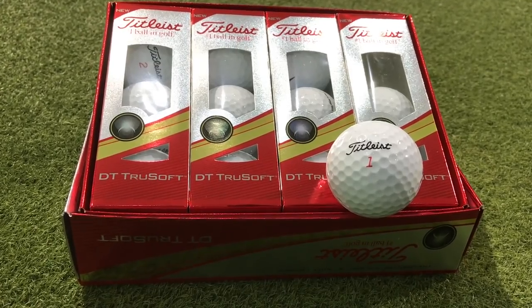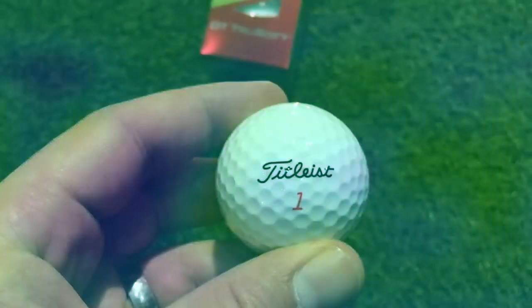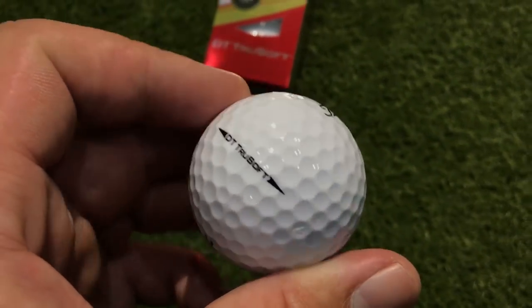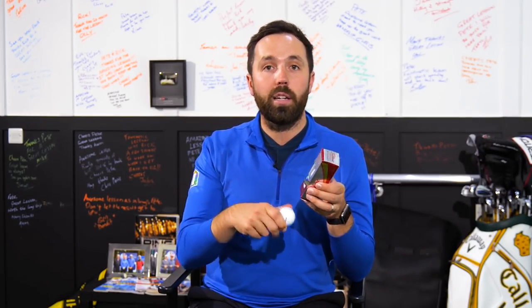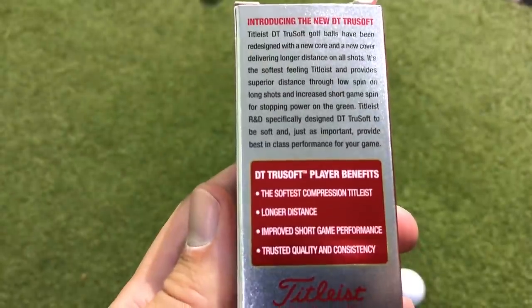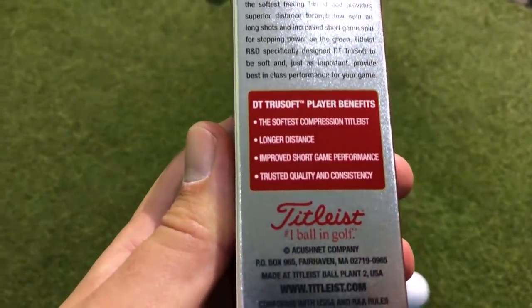Titleist is packed full of golf ball heritage — they've been bringing out fantastic golf balls for many, many years, and this is a new golf ball to their armoury. What they're saying is it's one of the softest they've ever made, but it's also a distance ball. So it's not really competing too much with the Pro V1; it's sitting a little bit underneath that category for your middle handicapper who takes the game seriously but also wants feel and maybe a little bit more distance. The box claims the softest compression Titleist, longer distance, improved short game.